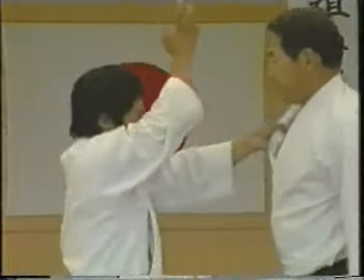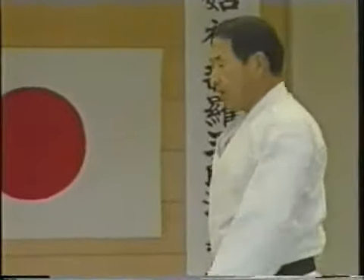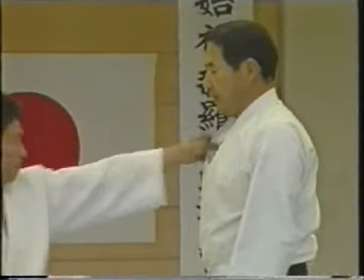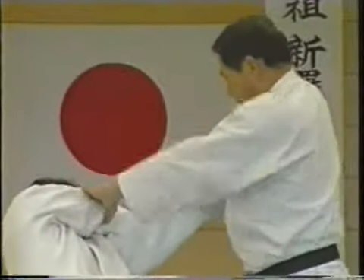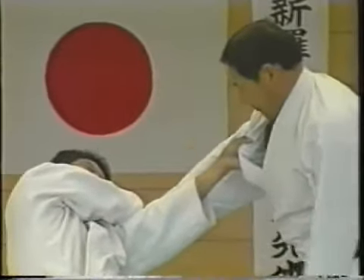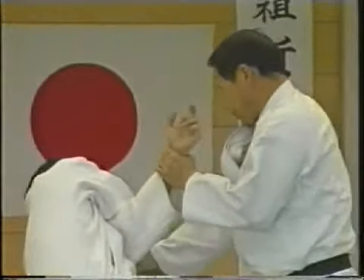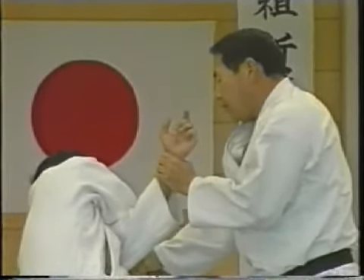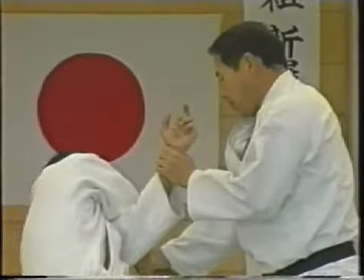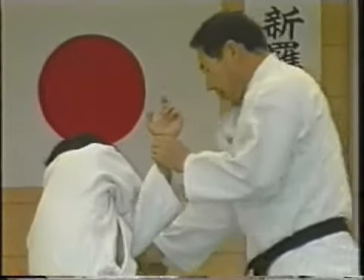Therefore, at this point, apply plenty of pressure on the back of the wrist. Also, here at the joint, you attack the nerve point on the elbow as I explained before. You throw the opponent, attacking the nerve point with the opponent's own crossed arm.